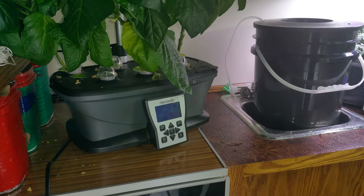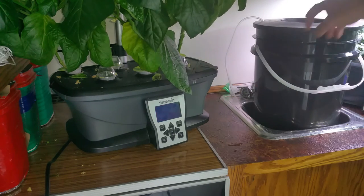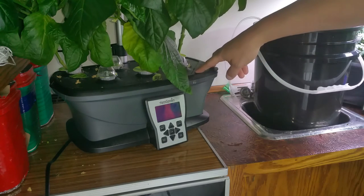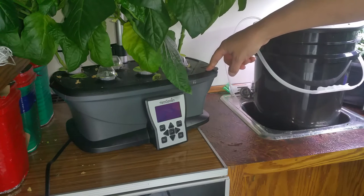Hey folks, welcome back to the Bar Garden. Today I'm going to be covering a transplant out of an AeroGarden 7-Pod Ultra into a 5-gallon deep water culture system. Pretty much the same technology. These green pepper plants are about 120 days old.